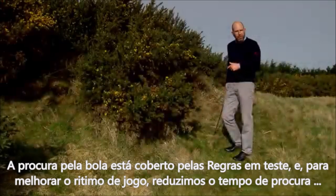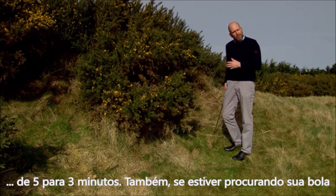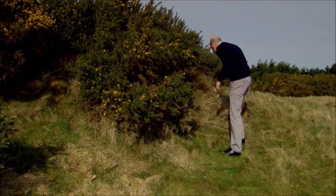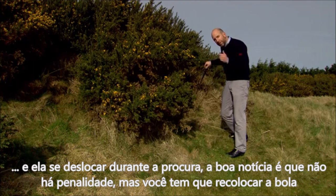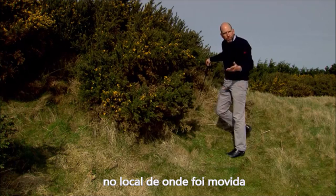Searching for a ball is covered under the test rules, and to help with pace of play, we've reduced the time allowed to search for a lost ball from 5 minutes down to 3 minutes. Also, if you happen to move your ball during search, the good news is there is no penalty for doing so, but you do need to replace the ball at the spot from which you moved it.